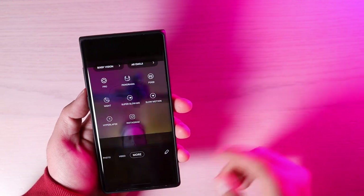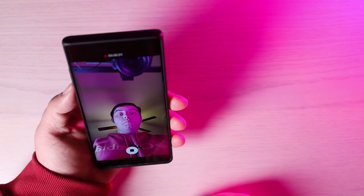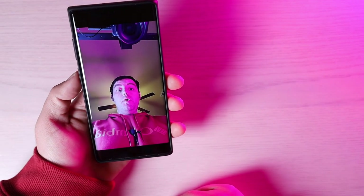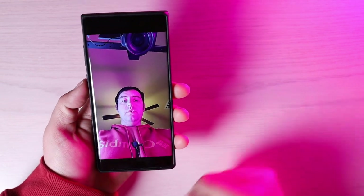Slow-mo selfies have also been added to the camera so you can record slow-motion selfies. This is what a slow-motion selfie looks like, now available in the Note 10 Plus camera app.